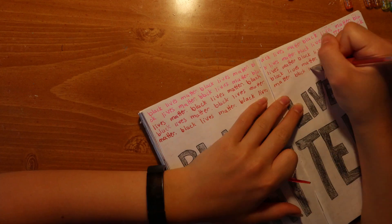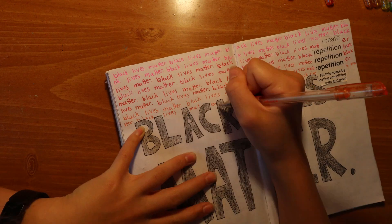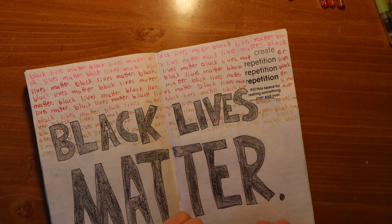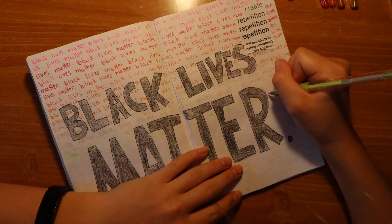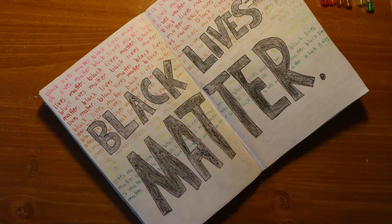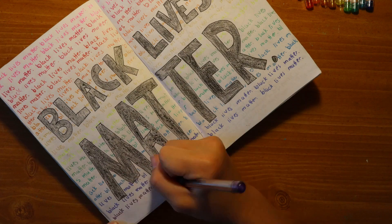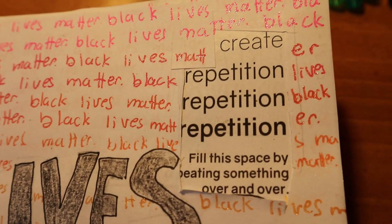I bought these gel pens from somebody and I've been using them a lot recently, and I decided to use them on this page by writing Black Lives Matter in rainbow all along the background over and over. This was quite repetitive, but it was kind of fun to go down the rainbow and through all the different colors. I kind of did different shades of each color line by line, and eventually it got the job done. This page was pretty quick and simple, but it definitely needed to be made and I really like it overall. So here's the final thing.